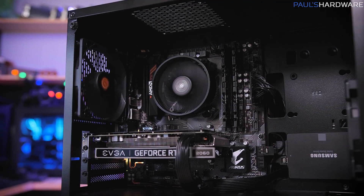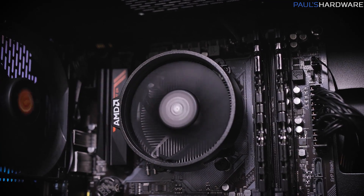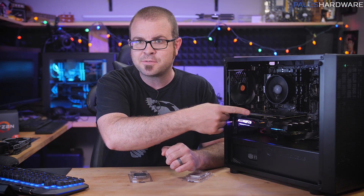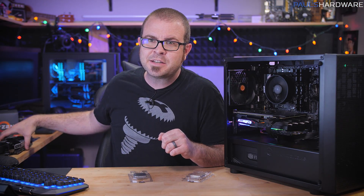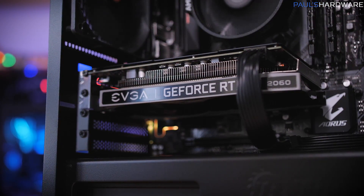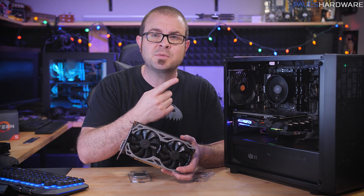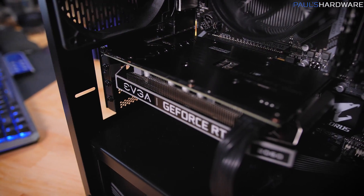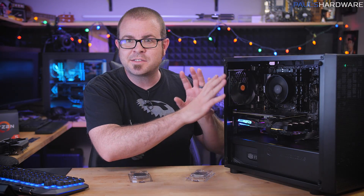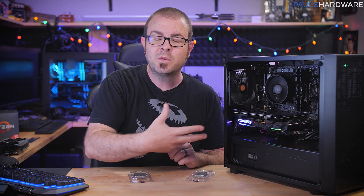I'm using the Wraith Stealth cooler that ships with the 3300X, and the motherboard is a $90 Gigabyte B450 Aorus M. I also tested in the Thermaltake Versa H18 Micro ATX case, which has one additional fan — one intake and one exhaust. For the GPU, I chose the RTX 2060, specifically the EVGA RTX 2060 KO Edition, available for $300. There's an MSI RTX 2060 in there just for filming, but this entire setup, or something akin to it, would cost you around $750.